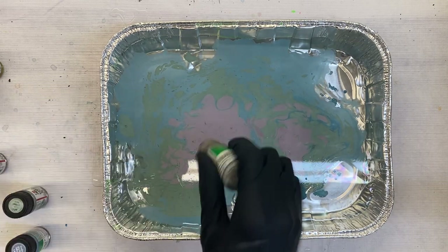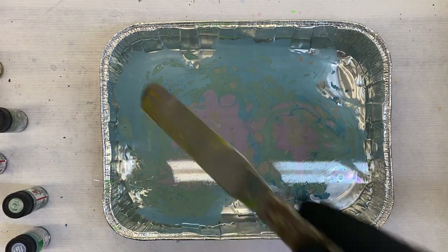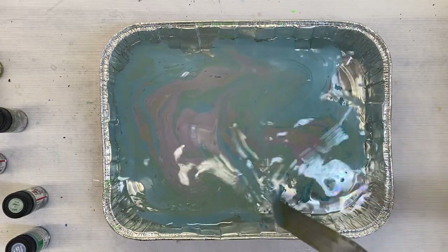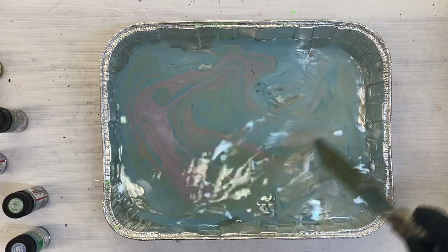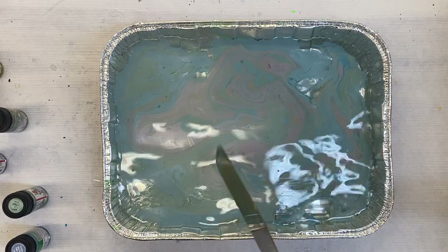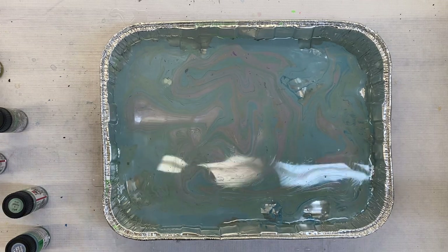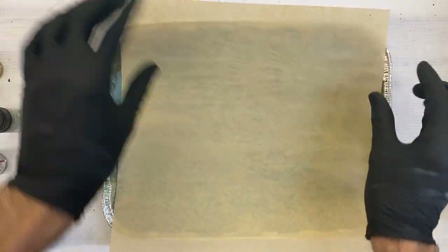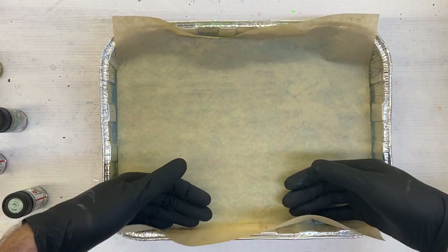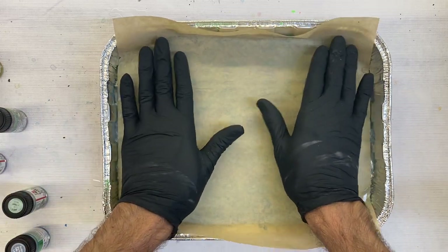I'll do some gray, and then I'm going to take my swizzle stick. If it looks interesting in the pan, it'll look interesting on the paper — so that's what I'm going for. Then I'll just take a sheet of my natural paper. You can actually get a larger pan if you want just to fill up the whole thing, but because I already know that I'm collaging this, I'm not really concerned with it.